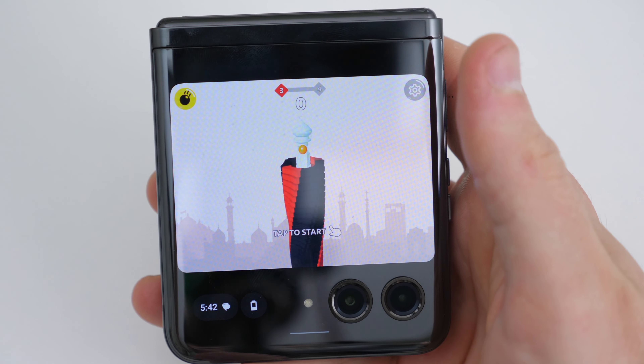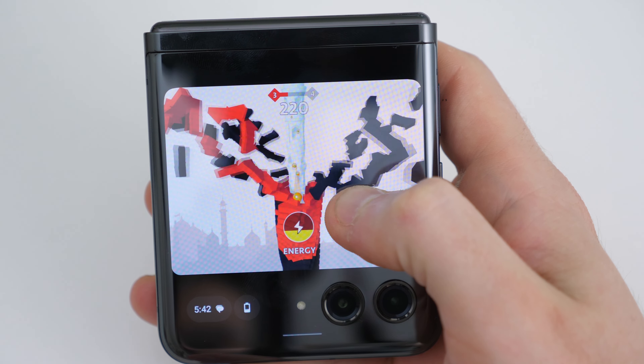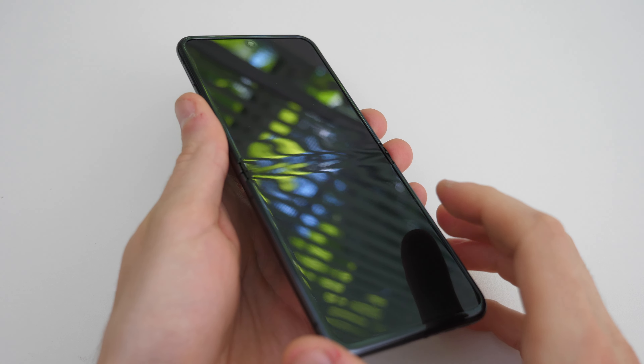In conclusion, the Motorola RAZR+ doesn't get everything right, but it proves that flip phones have more to offer than just portability, and it's another step in the right direction. I really like it — it feels polished, it's a solid phone. I was just hoping for a better camera, but I hope this video helps you decide if this is for you. Thanks for watching, I'll see you in the next video.